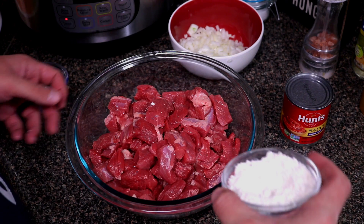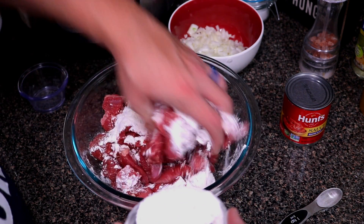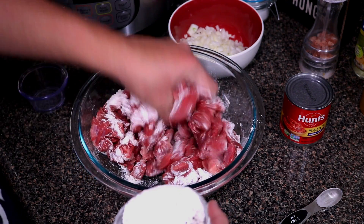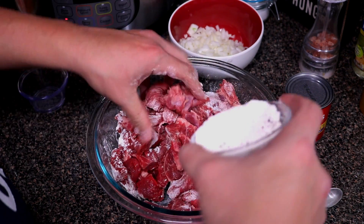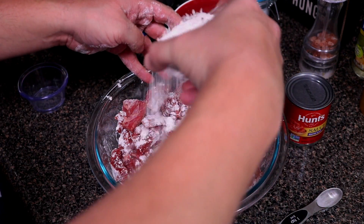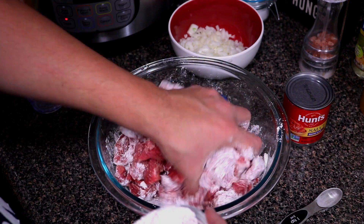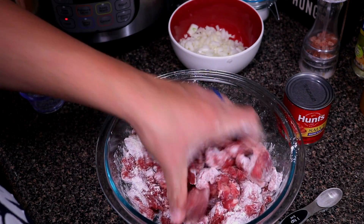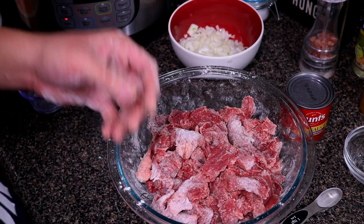Now that our flour mixture is all mixed up, go ahead and just coat the beef a little at a time and give it a mix. Now that it's all coated, let's get to the Instant Pot.